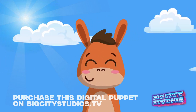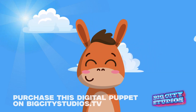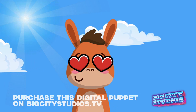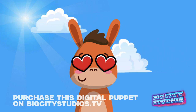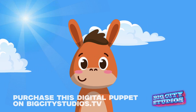There's always little fun things you can do. He can move his arm up like that. You can add some cool sunglasses, some heart eyes — and yeah, this is Donnie Donkey, and he is available now at bigcitystudios.tv.